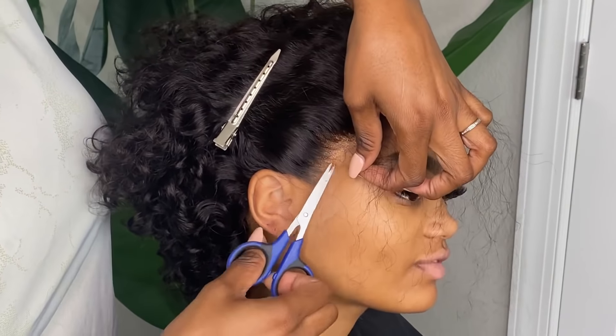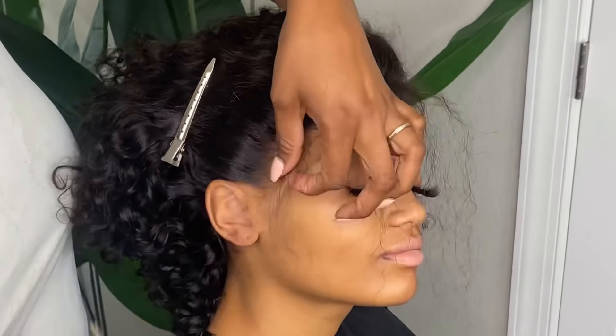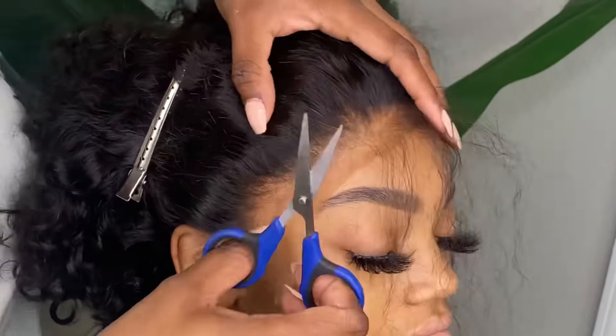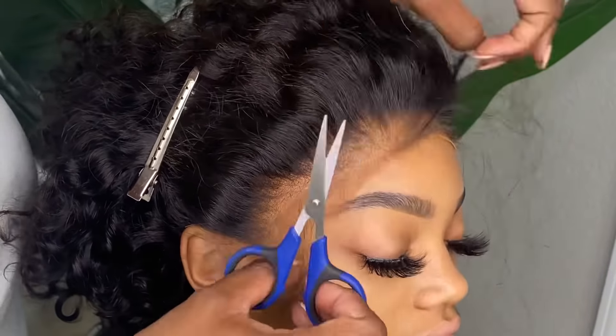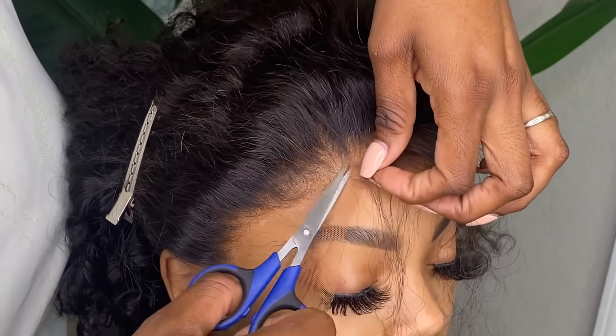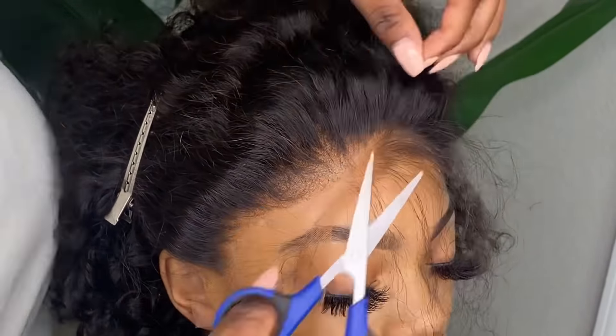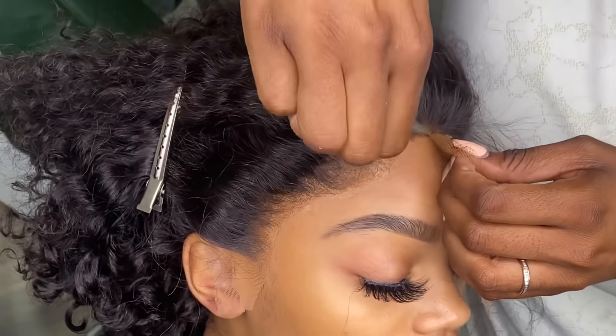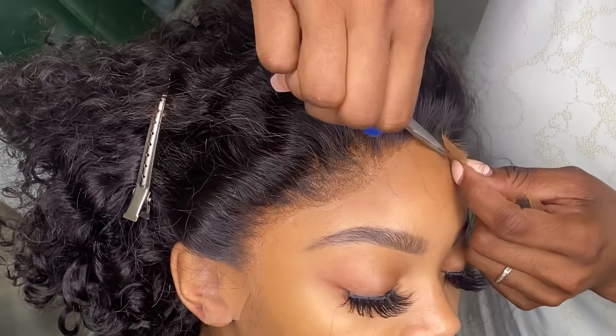I'm going to go in a jagged zigzag motion to cut the lace off. If I was using my eyebrow razor it would be a much easier process, but scissors is what I have right now. You just kind of cut in a zigzag motion as you go along their hairline — this is going to give it a more natural look.